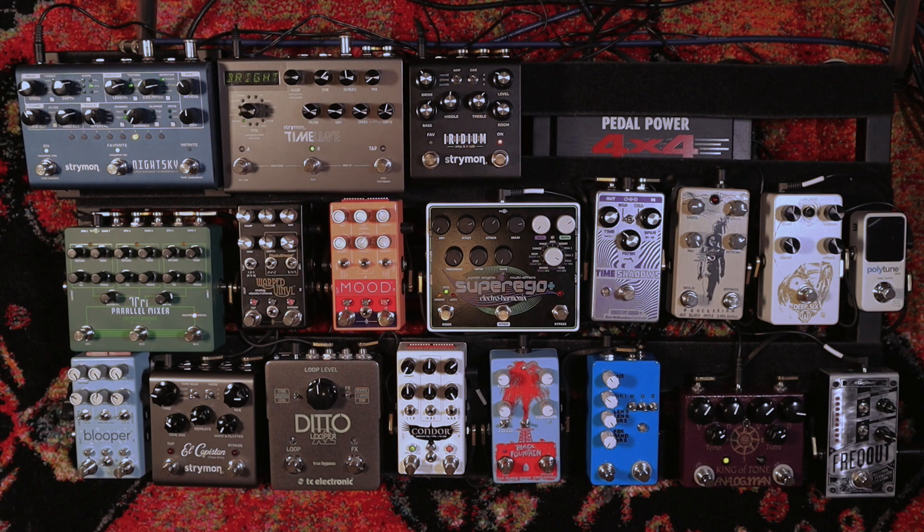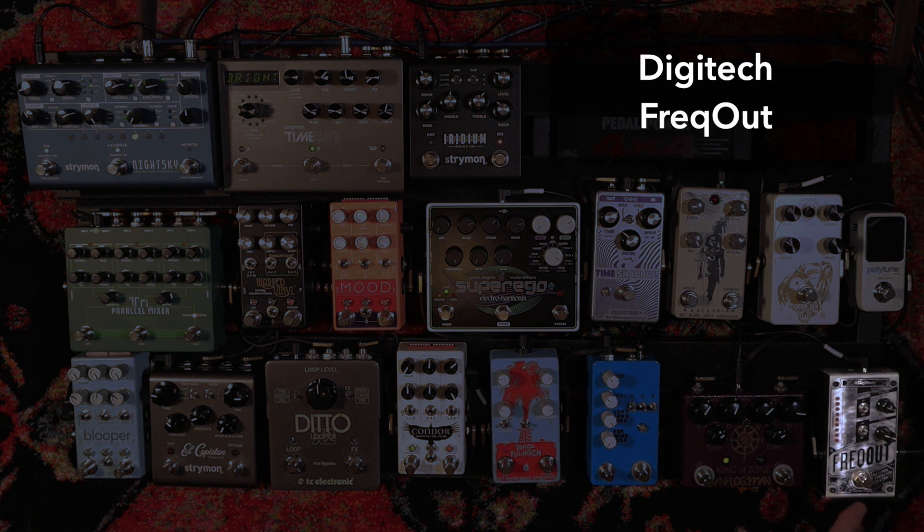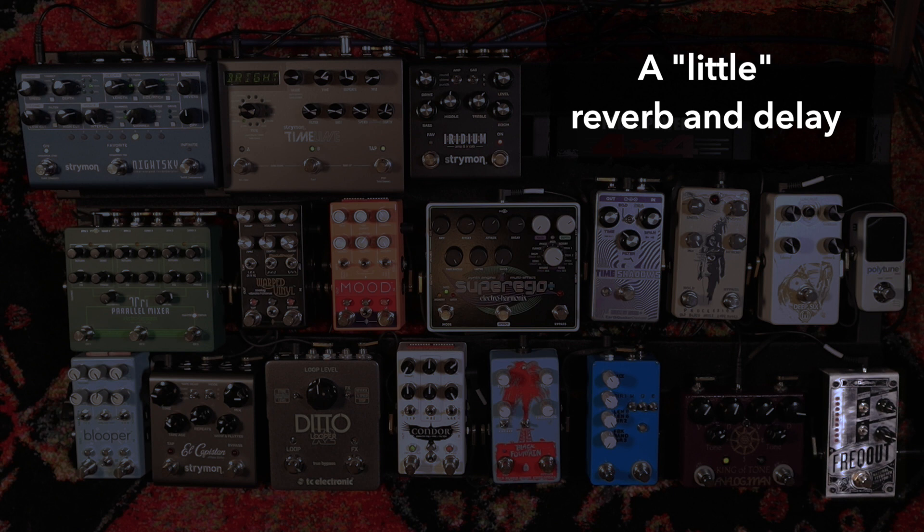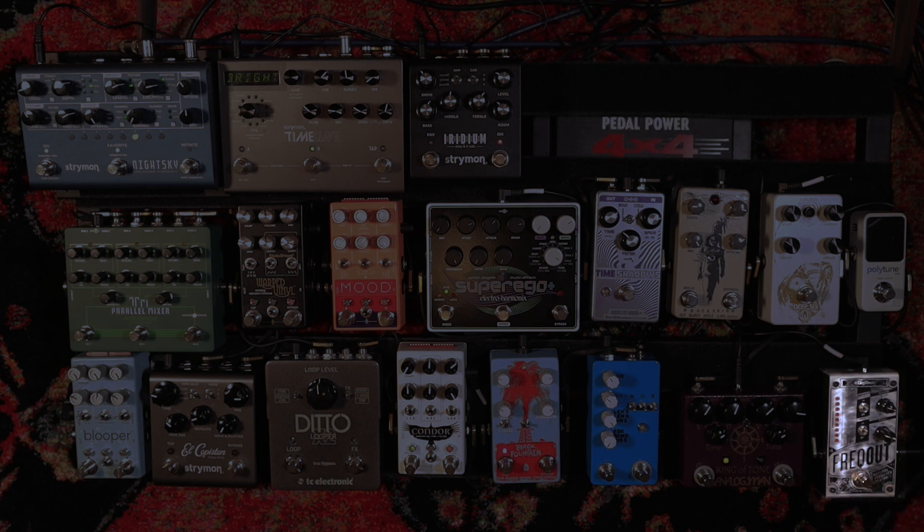The first pedal in my chain is the Digitech Freakout. It's a feedback generator — basically it adds feedback to your signal, so it's like you're standing in front of your cranked amp and you let that feedback fly in. I normally have it set up in momentary mode. I have a little bit of delay and a little bit of reverb going on right now. I'll use it to almost accent a held note or to just kind of fold it in to give tension. It's a really, really expressive pedal in that regard.